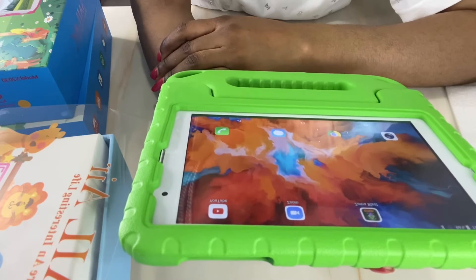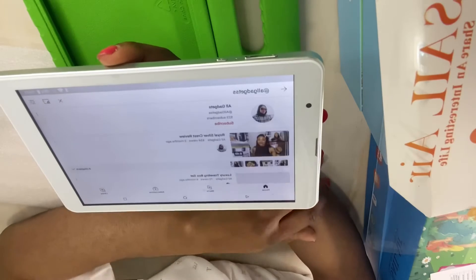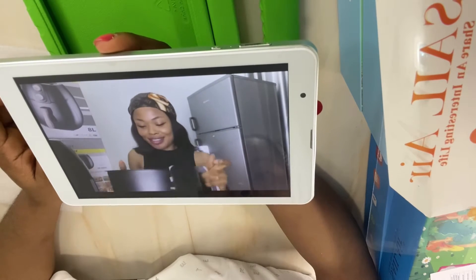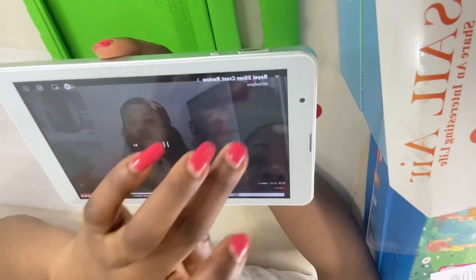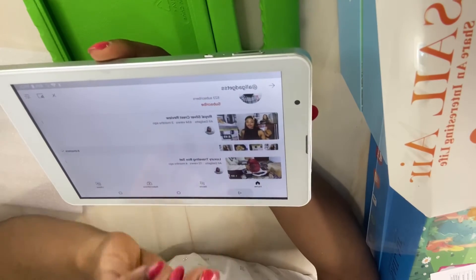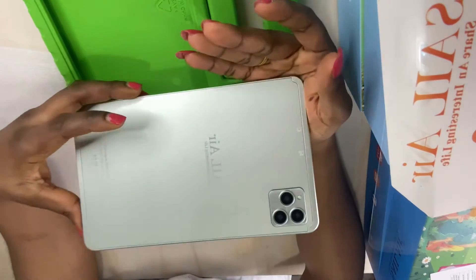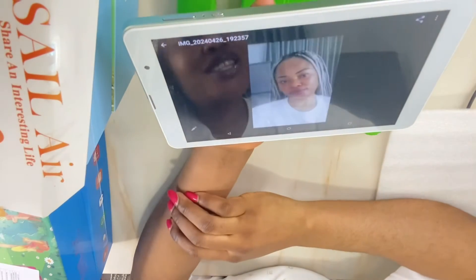This also gives you access to Zoom — a whole lot of interesting applications. Now let's have a taste of the performance. It's just very good. I really love everything about this tablet — you can see that by yourself, it responds really fast, no dragging, no glitching. Let me take a selfie and see how the camera quality is. I took a few pictures — let's see how the quality comes out. Not really bad for a tablet!